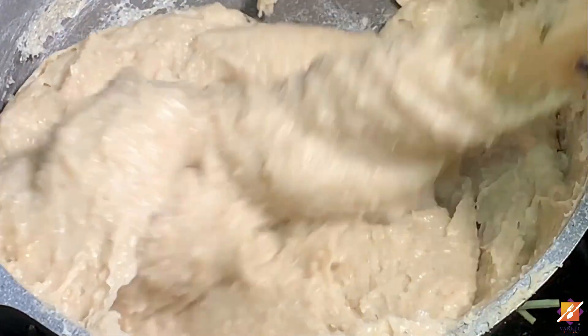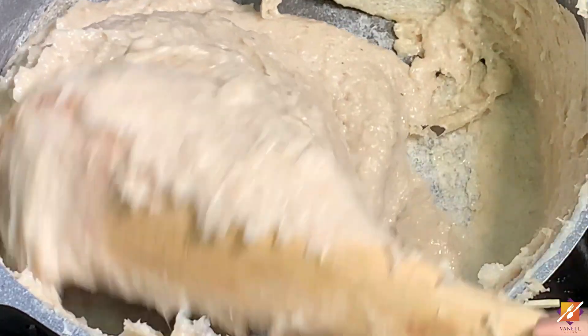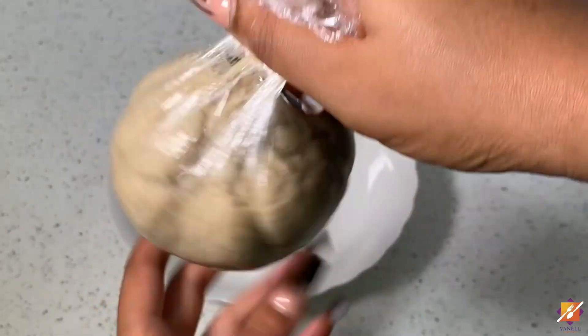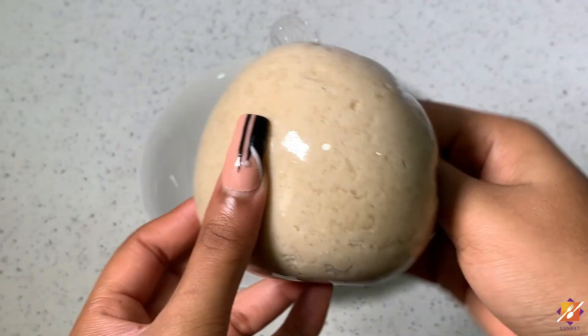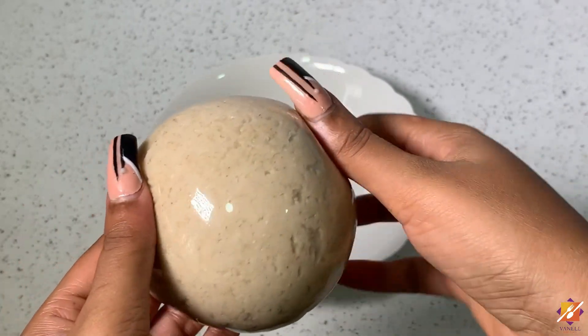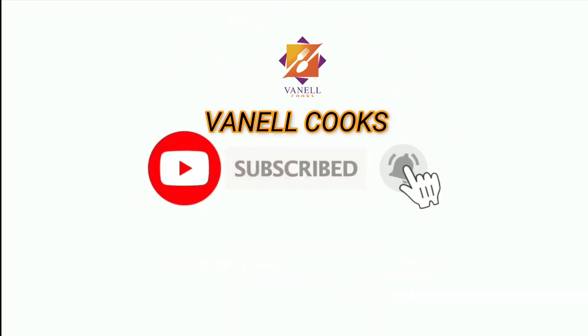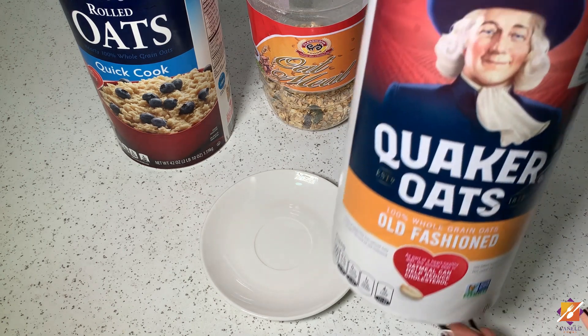Welcome back to Vanell Cooks. Today I'm sharing the recipe for this amazingly delicious oatmeal wankung. This recipe is so simple, very easy to make, and super super quick. So if this sounds like something you're interested in, let's get right to it.